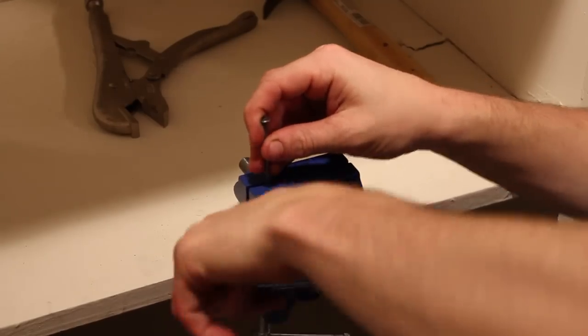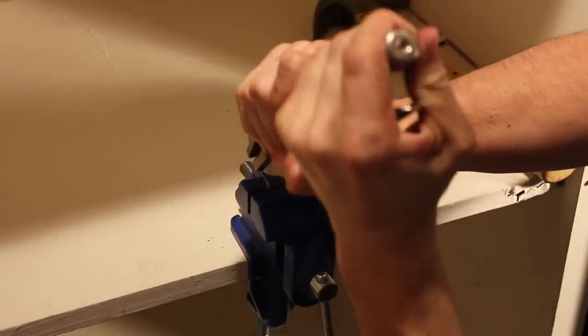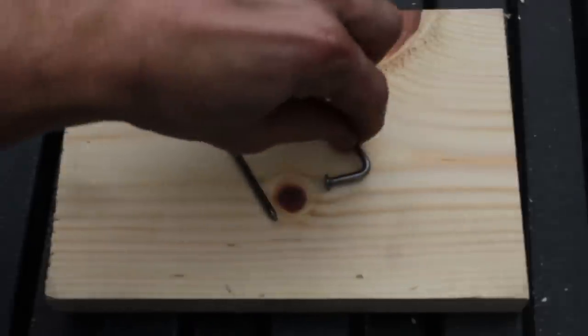While the paint dried, I turned to making the coffee mug hooks, which involved bending nails using my vise grip and a hammer — turning this nail into this hook.